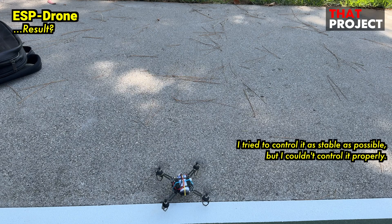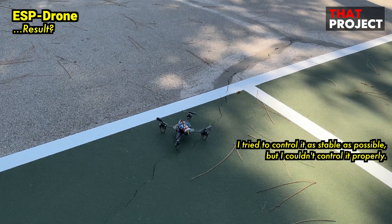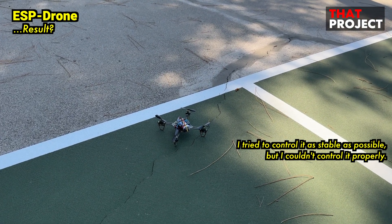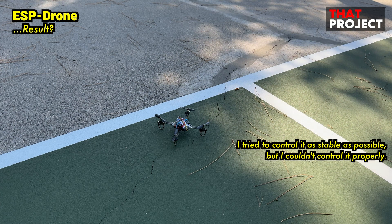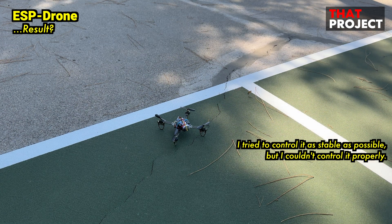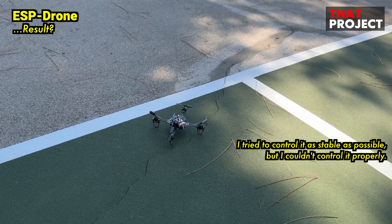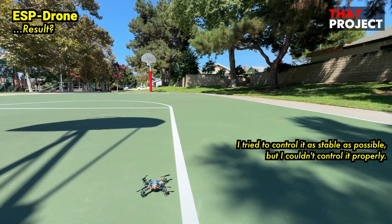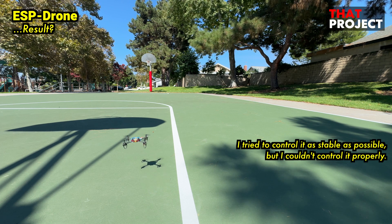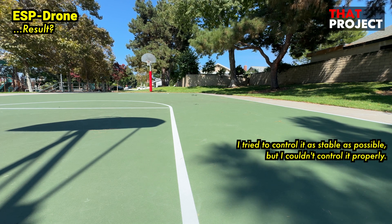It's really hard to control. As I mentioned, it only contains an MPU-6050, and stable control seems impossible with this alone. Maybe I'm not good at controlling the drone, but everything doesn't work as I want. What I recommend is not this basic model, but the model that includes a PMW3901 optical flow sensor so that it can fly steadily. It seems very difficult without a stabilizer, and I think I need to do some more research on this to use it properly.